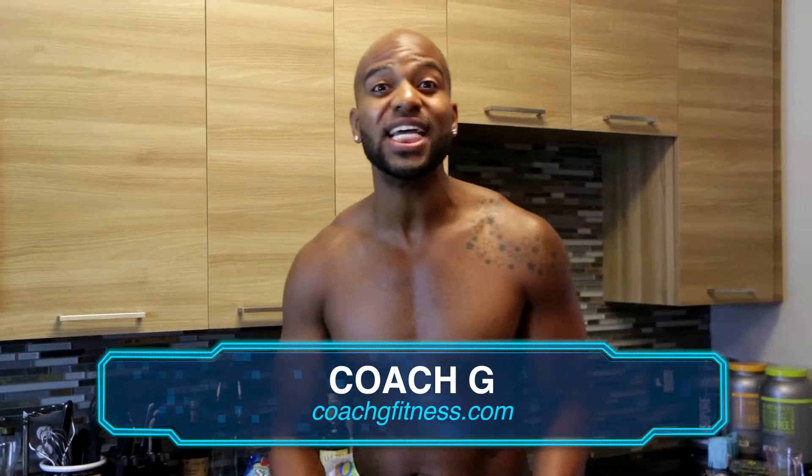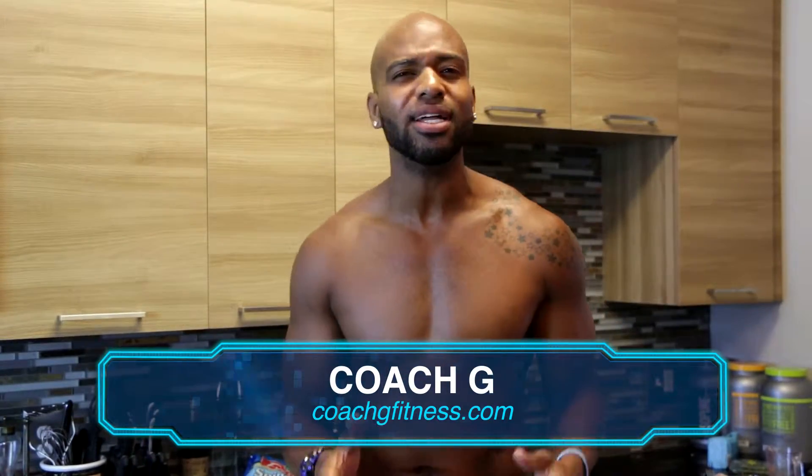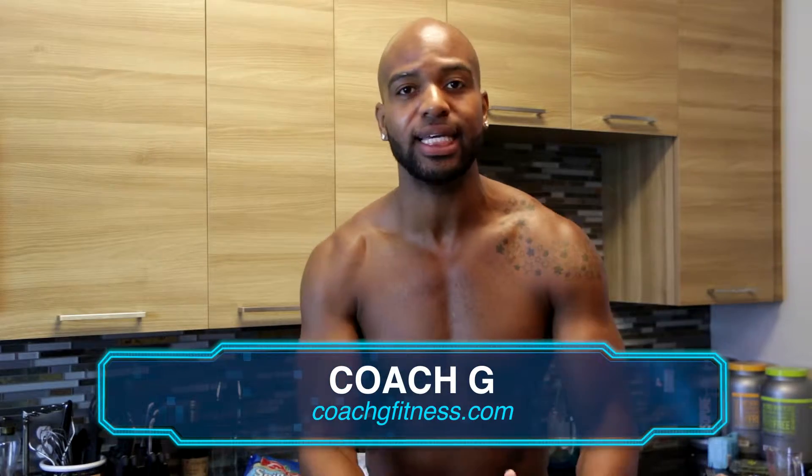What's up FitStars? It's your boy Coach G and you're back to my kitchen, Coach G's Kitchen, where we're always cooking up another healthy meal that's simple and easy.